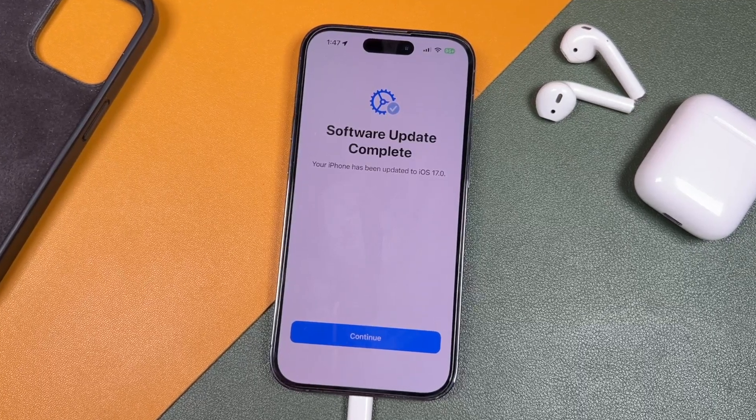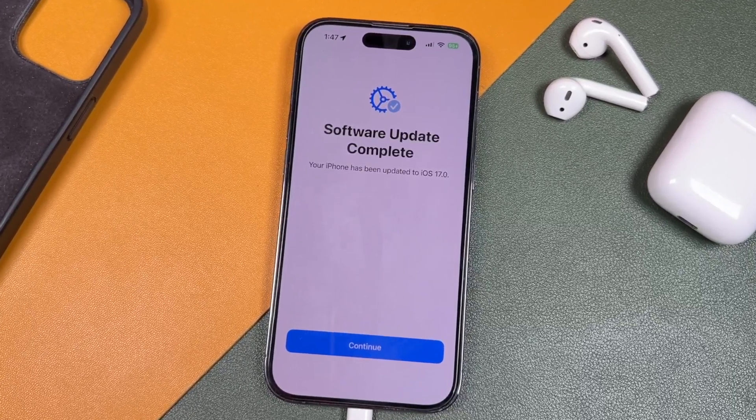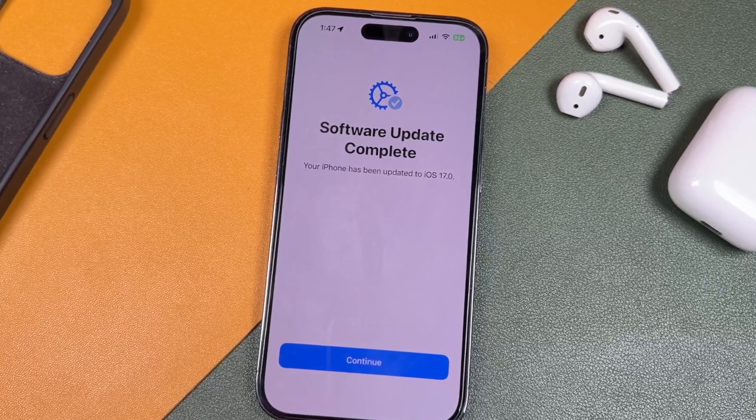Hey everyone, welcome back. This is Dan from DHTV and today I'm going to be showing you how to install iOS 17 on your iPhone. Let's get started.